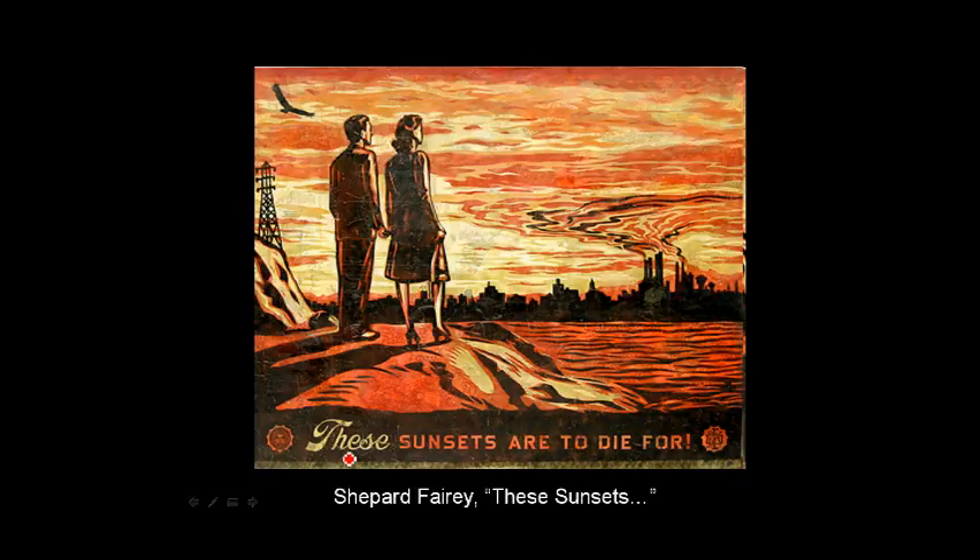A little social commentary here. The caption says 'These sunsets are to die for,' done in that classic style. If you live in the LA area or different parts of California and there's a lot of industry or smog, sometimes the smog can make for very interesting sunsets — but it's a little scary at the same time because you realize how much pollution is going out into the air.